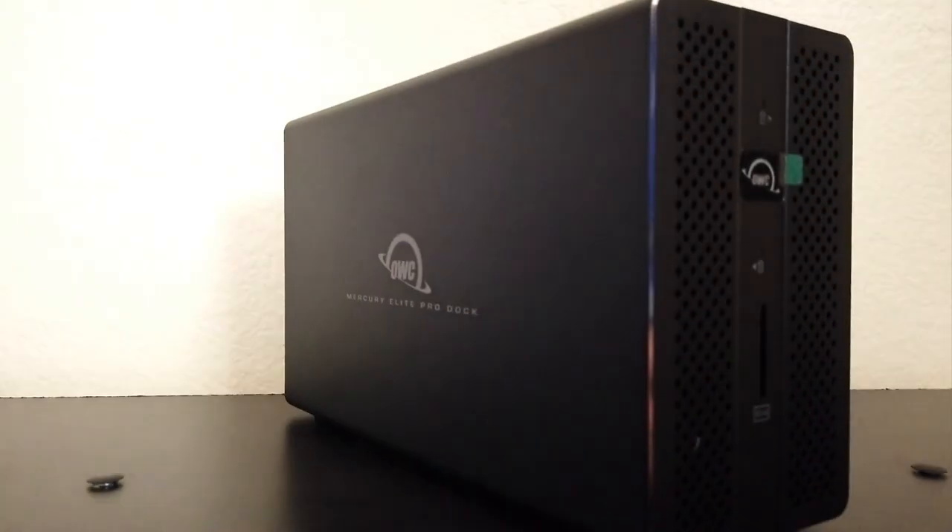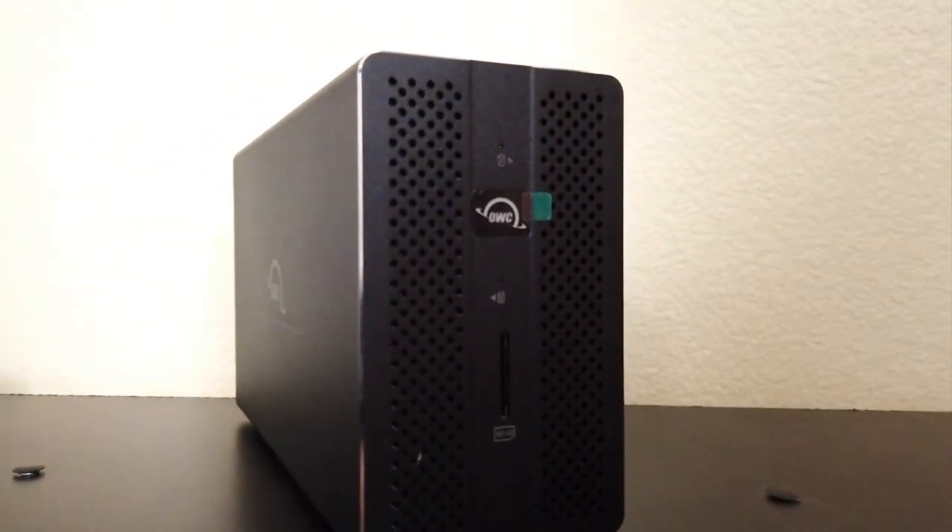The Mercury is a Thunderbolt 3 connected piece of storage. Thunderbolt 3 — it is fast. The specs say up to 500 megabytes a second for the storage access. We'll get to some speed tests and I'll show you how well it's performing for me and my setup.